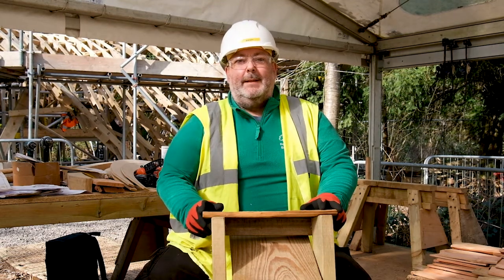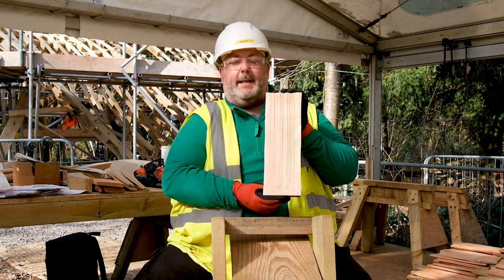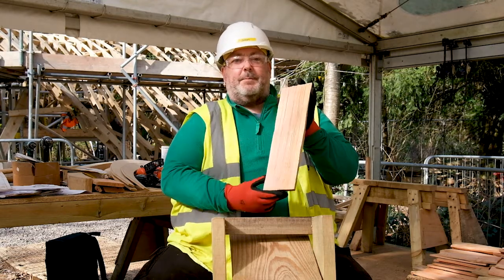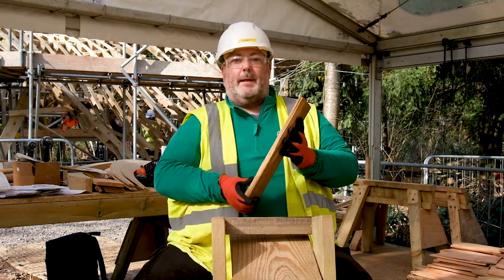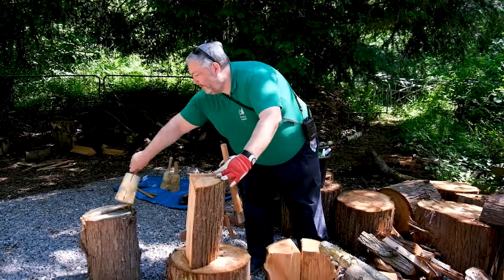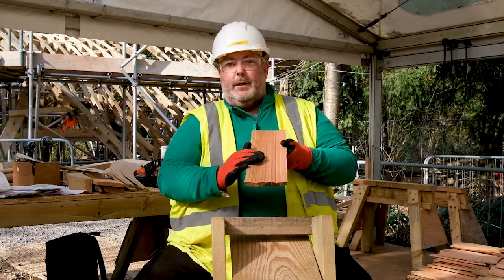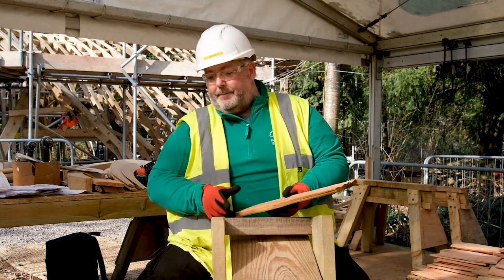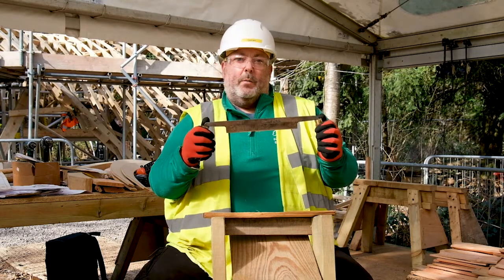Today we're making shingles for our community shelter roof. A shingle is a wooden roof tile. This particular one is made from western red cedar, but the majority will be made from English oak. They're split from a round of timber cut straight from the trunk of a tree, split into thin planks, and then shaved down and finished using a technique which involves a shave horse, which is what I'm sat on, and a draw knife, which is an old-fashioned woodworking tool.